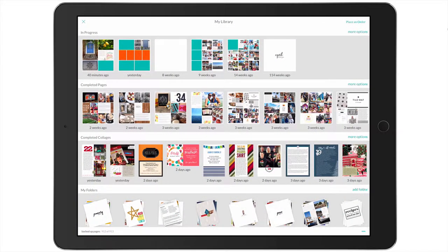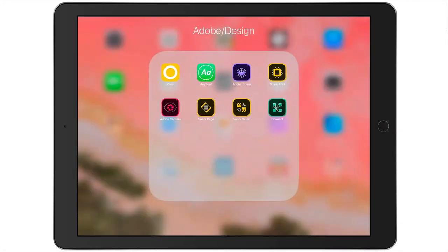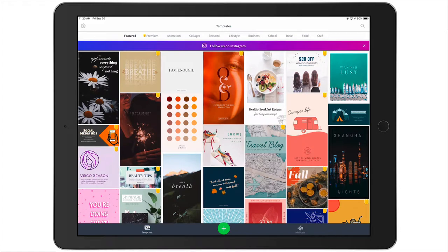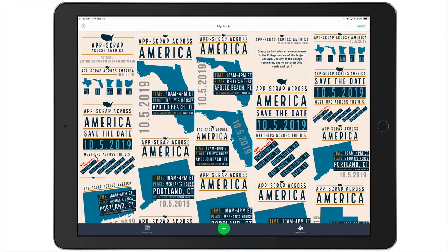I'm going to open up Spark Post, which I have in a folder of all my Adobe apps on my iPad. When you first open Spark Post, you're going to see one of two screens: either the template screen or the My Posts screen. It just depends on which screen you were working from when you last opened the app. If this is your first time opening Adobe Spark Post, you probably don't have anything in My Posts. Here you can see this is the app I use to create all the graphics for App Scrap Across America.